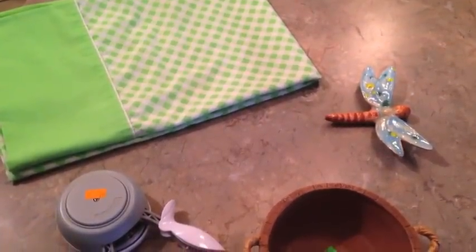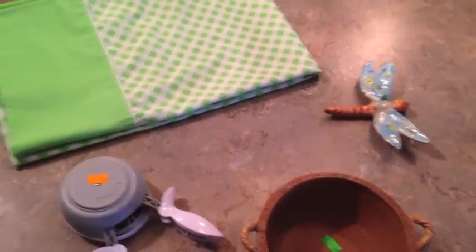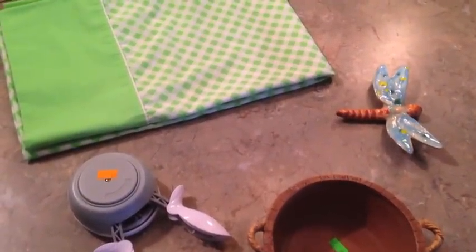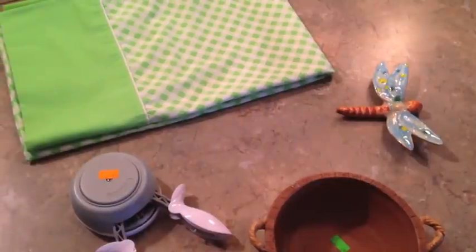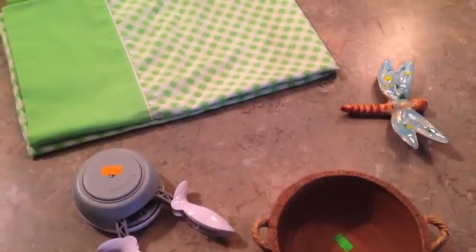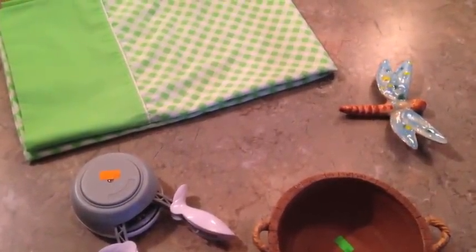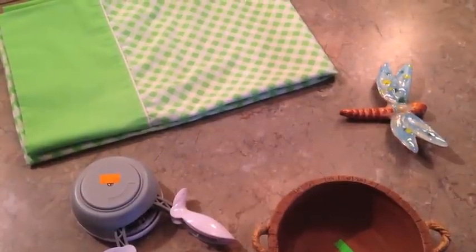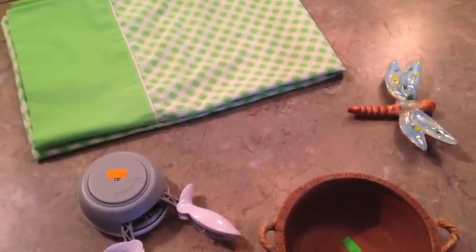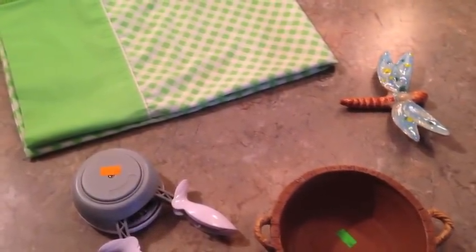Hey everybody, today is March 20th and it is the $5 Goodwill Challenge Day. This is a challenge that was created by Hillary at My So-Called Home. If you've never checked out her channel, it's just called My So-Called Home, but her name is Hillary. She is the most adorable girl from New Jersey. I'm old enough to be her mother, but I really look forward to all her videos. She's big into organization and things, and I was so excited to participate this season.